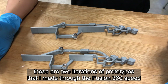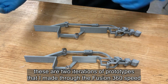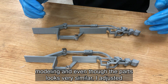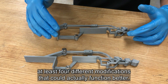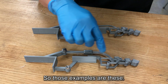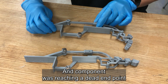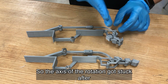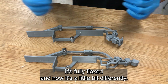So these are two iterations of current prototypes that I made through Fusion 360 speed modeling. Even though the parts look very similar, I adjusted at least four different modifications that could actually function better. One example is this end component was reaching its endpoint because it was rotating over 90 degrees, so the axis of rotation got stuck after it's fully flexed.